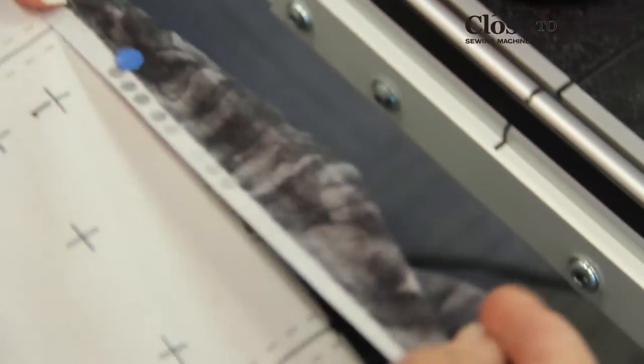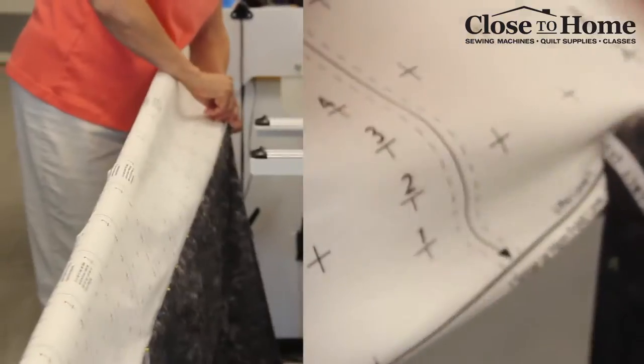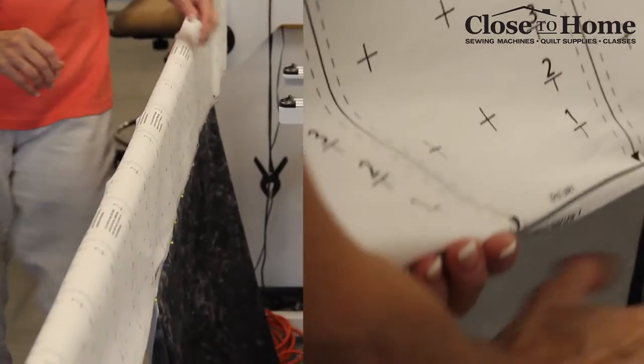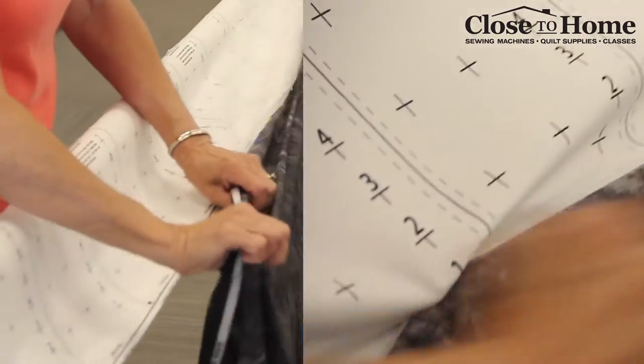As you go along, do not stretch the backing. You want to get it evenly spaced. You don't have to put too many pins in on the backing because you're going to roll it up. It'll take a few minutes to pin it on.